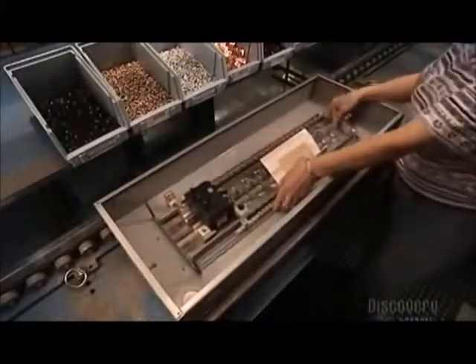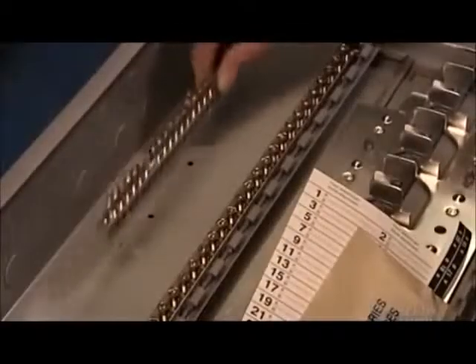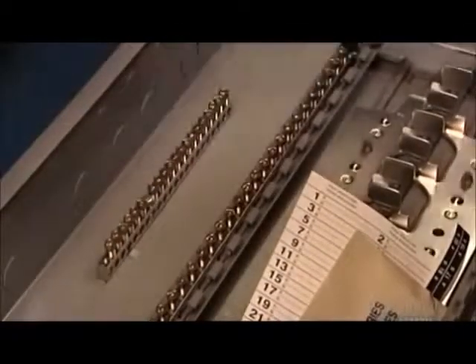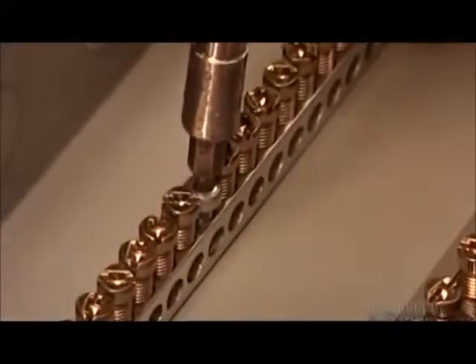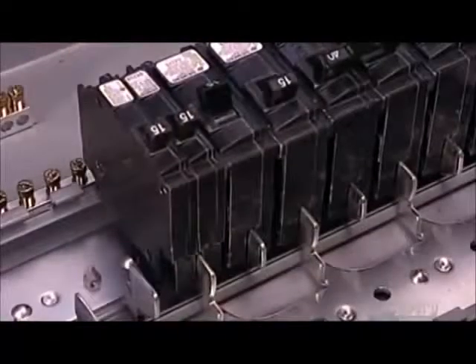Next, the worker puts the base pan assembly into the tub and secures the neutral bar with a copper bonding strap to ground it and prevent electrocution. She adds another component — one of two grounding bars — which ground each circuit. The breakers simply snap onto the stabs, making them easy to remove and replace if needed.